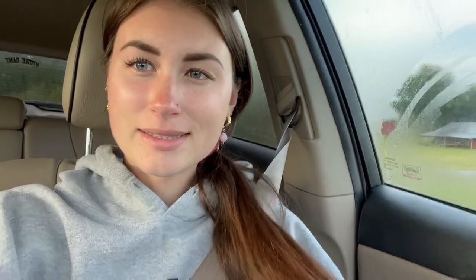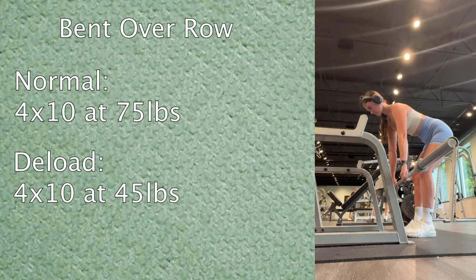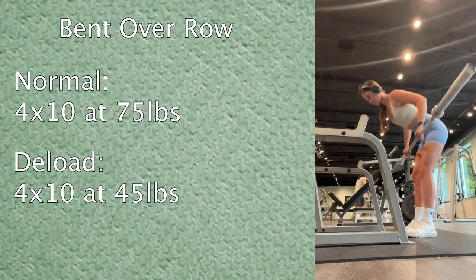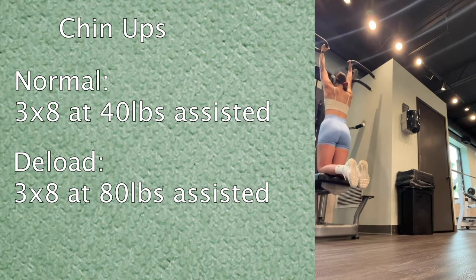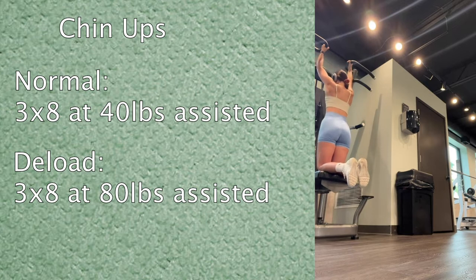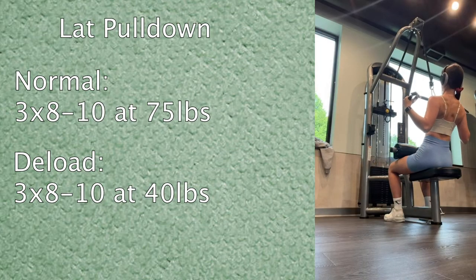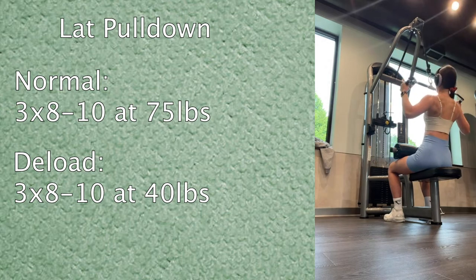I started out with bent over rows. Normally I do 75 pounds at 10 reps, but today I just did the bar at 45 pounds. Then chin-ups — these are assisted. Normally I use 40 or 30 pounds of assistance, but today I used 80 pounds of assistance and focused on going really slowly. Then a lat pulldown: normally three sets of 8 to 10 at 75 pounds, today only 40 pounds with that slow tempo.